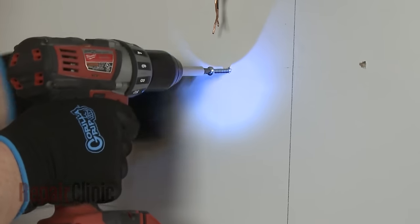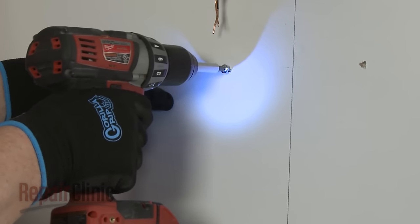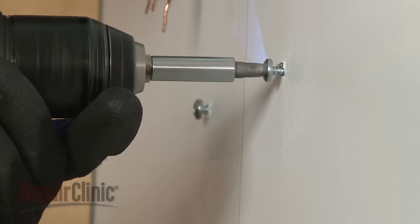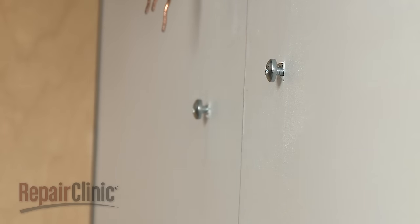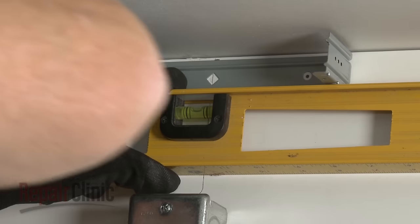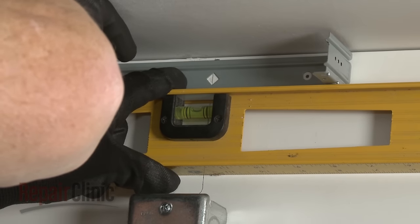When threading the upper mounting screws, leave a quarter-inch gap between the back of the screw head and the wall. Next, center the vent cover bracket on the wall approximately one-eighth of an inch from the ceiling and mark the hole locations.